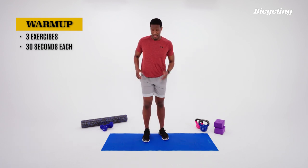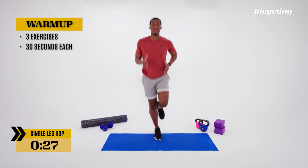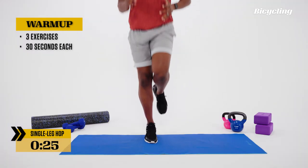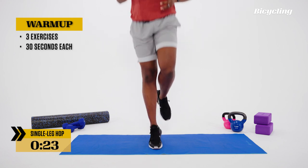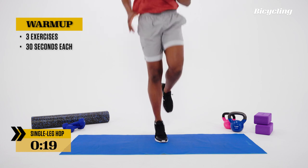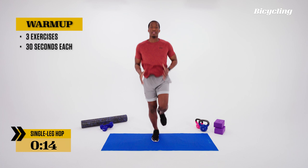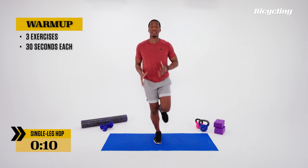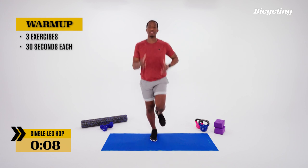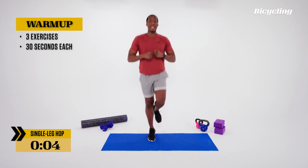Then we're going to switch legs. Same thing, other side. Pump those arms, tap that toe. We can move forward or backward a little bit, but for the most part we're staying in place, keeping that heel elevated and that toe down. Active breathing, after the arms. Feel those calves warming up, contracting.